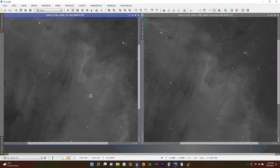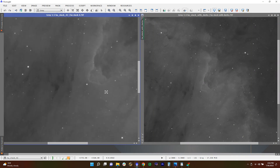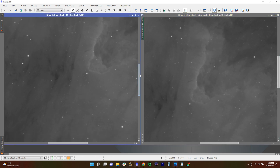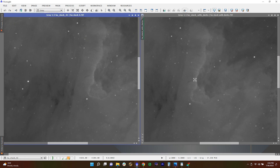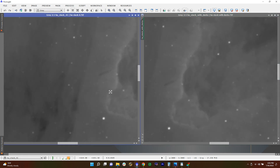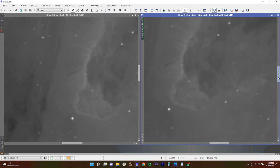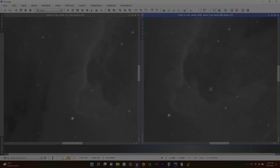Over here I have the hydrogen alpha data. This is the side with darks on the right and without darks on the left. To be frank, I really can't tell a difference in the data here. This is an STF auto stretch, and my HA data looks the same with and without darks — it might be a tad smoother with the dark frames.